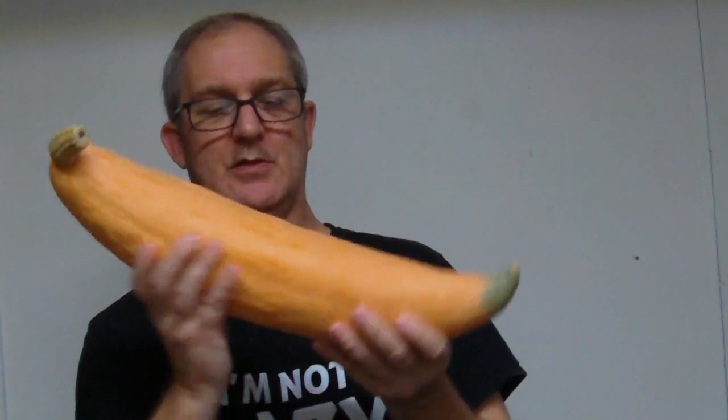Last summer I raised a pumpkin squash called North Georgia Candy Roaster, and I've got one of them here. They make a fantastic pie and a fantastic pumpkin soup. Cucurbit maxima is the variety, and I roast them down in the oven and put them in freezer bags like this — that's enough to make a couple of pies or put in my soup.